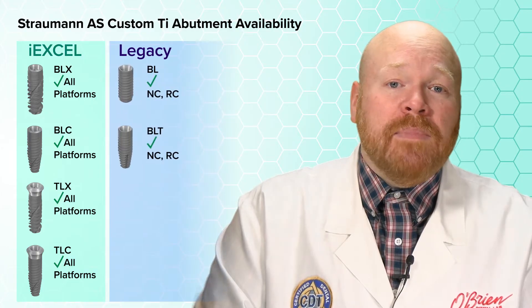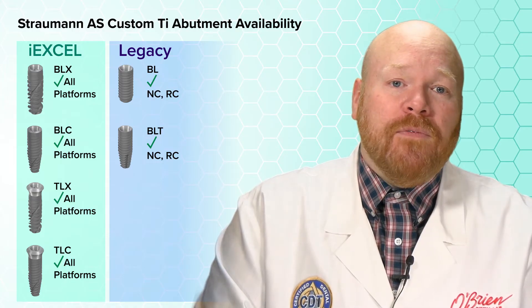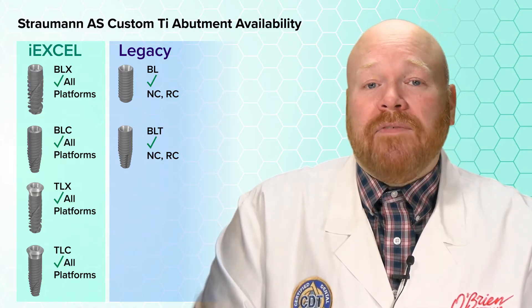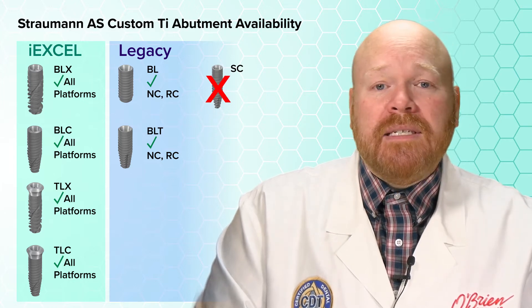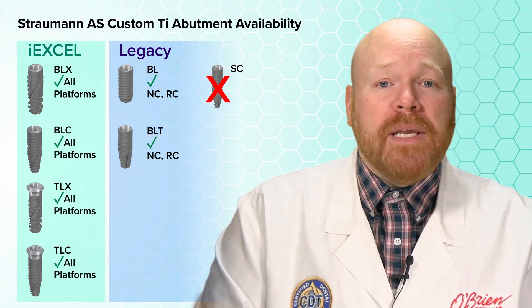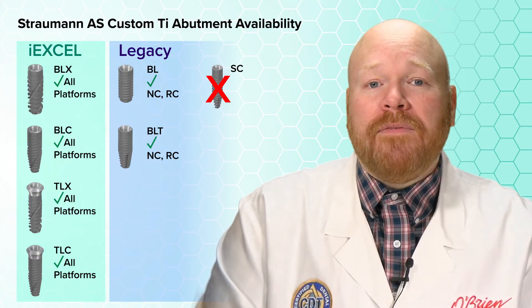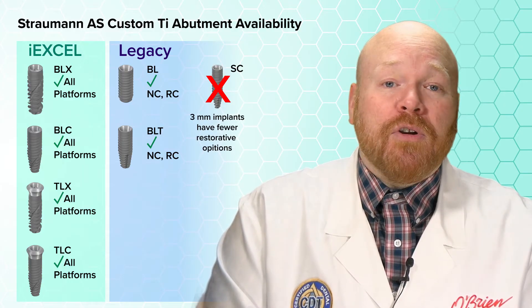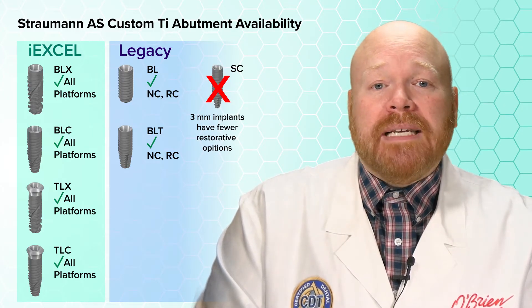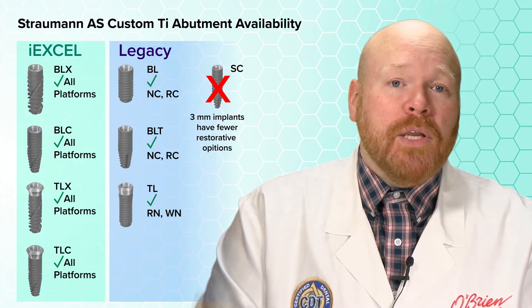For the legacy bone level implants, which includes BL and BLT, they're available for both the NC and the RC platforms. They are not available for the SC 2.9 implant. This is important to note because the 3mm implants from all manufacturers have continued to gain in popularity; however, they often don't have as many restorative options as their larger counterparts. As for the legacy tissue level implants, they're available for the RN and WN platforms.